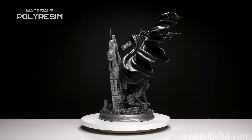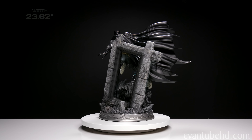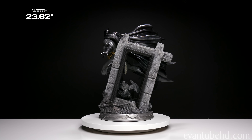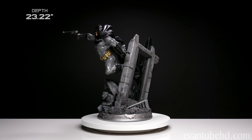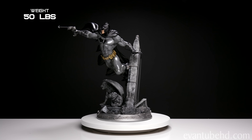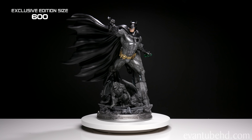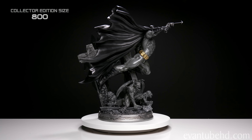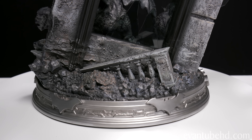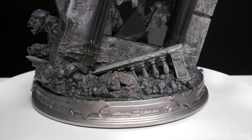Okay guys, here we have all the pieces. The base fits very nicely on this turntable right here. I've got the instructions here - I can probably figure it out without them, but since people are having issues with that cape I want to make sure everything's done correctly. So the first step is to put on the big window. This thing is heavy - there's a big peg and key, gotta find that little hole. And there we go.